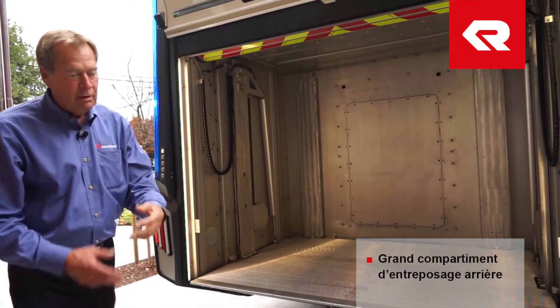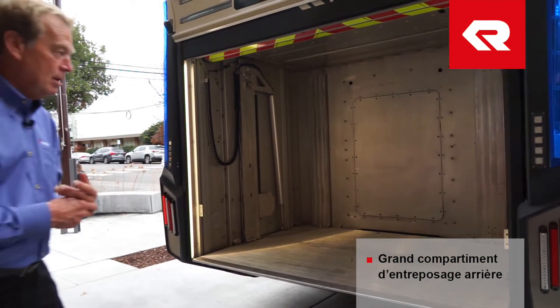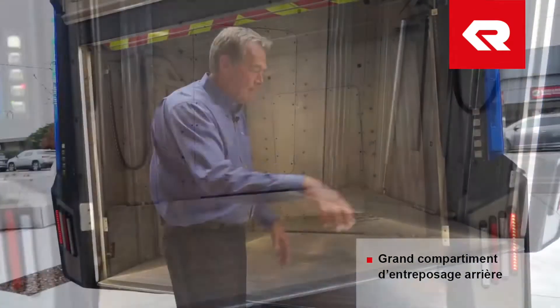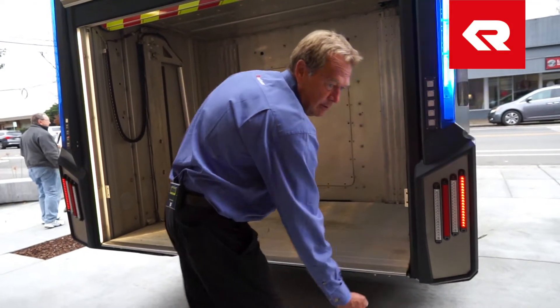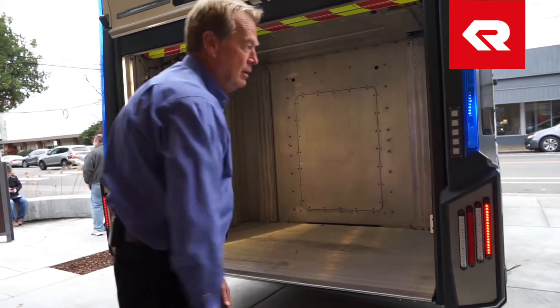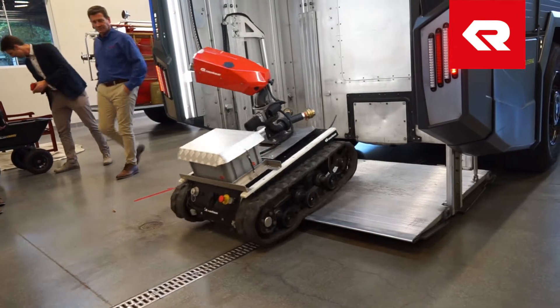This is a very large rear compartment, and most of the departments we're working with now are going to make this their hose bed. Again, it's an extremely ergonomically friendly height. There would be a roll-out tray here — pull it out, reload your hose, and then slide it back in. It can be used for a lot of things, but most departments are using this for hose bed storage.